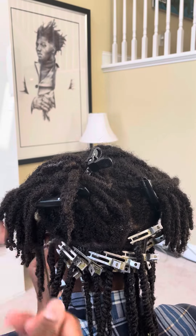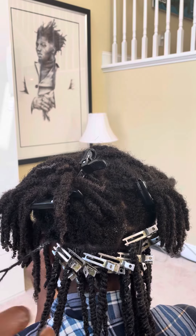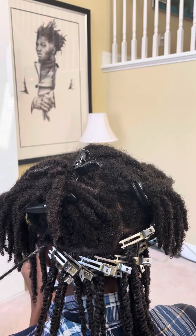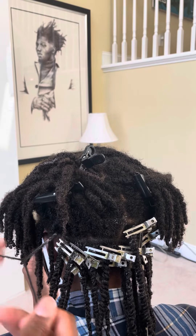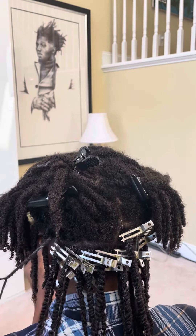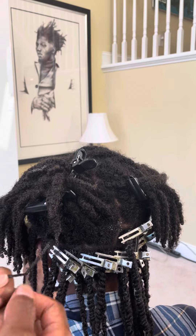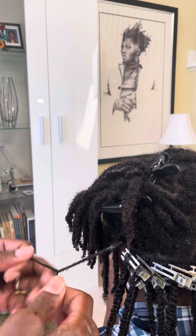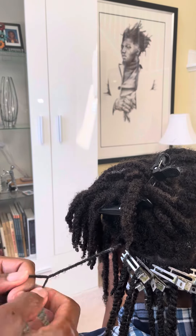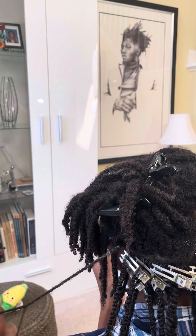I'll tell you a funny story — Zoe and I were at this bodega and a young man working there walks up to me and says, 'Hey, what's up, old school!' I just laughed, because you don't think of yourself as being old, but I'm 47. So the gray hair and beard — I'm old school now, and I wear that as a badge of honor.